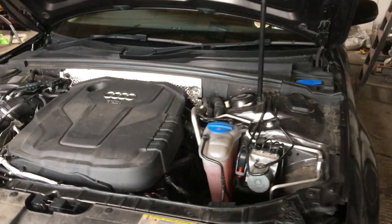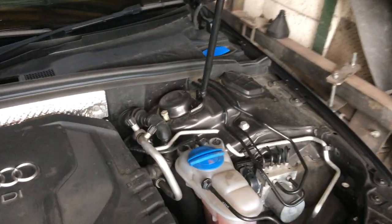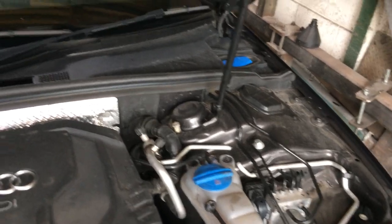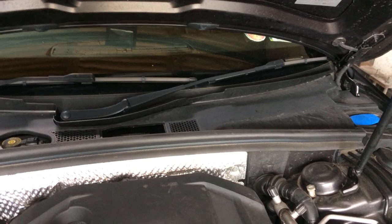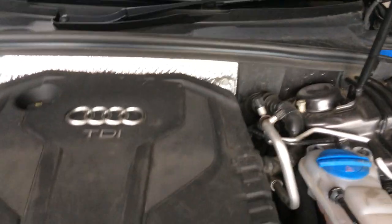2015 Audi A4 TDI, 2 liter TDI. How to start the engine if the battery gets flat. You can get into the boot because there is no place for the key. I will show you how to do it.